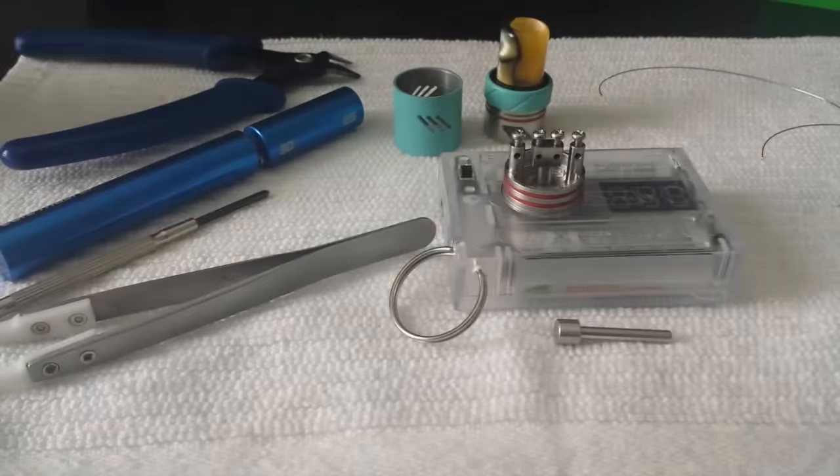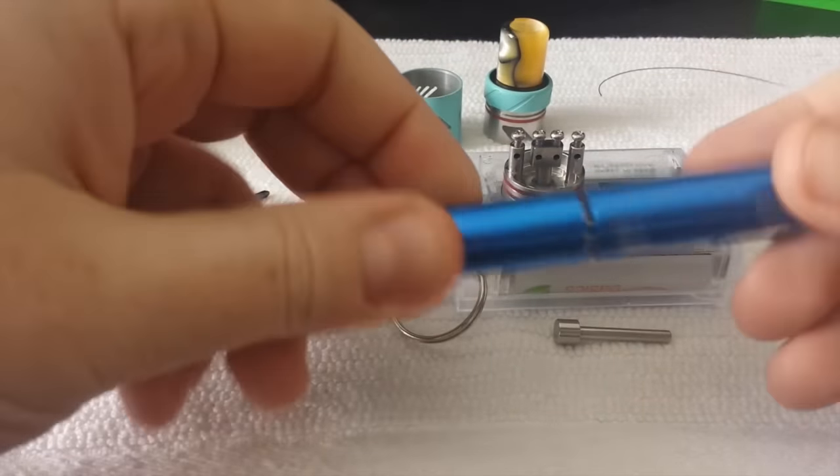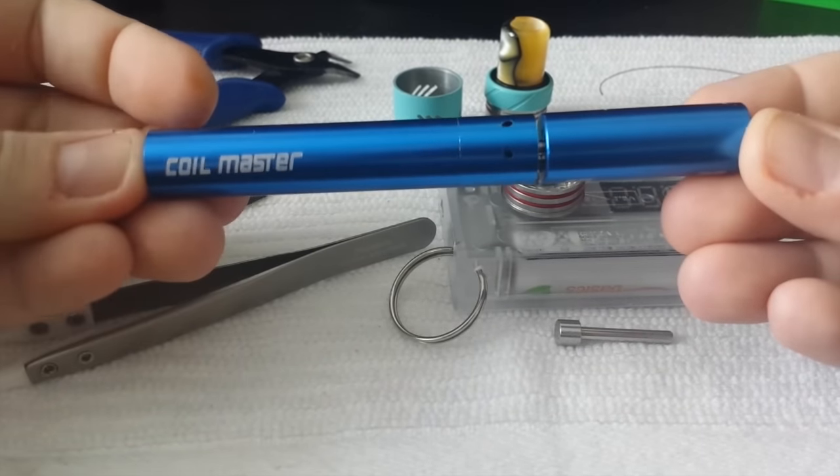Hey vapers, Abby here and today we're finally doing another coil build. I know you guys really enjoy coil build tutorials, so I wanted to make an updated one. We are doing a coil build on the Troll RDA — this is what the build turned out looking like: dual coil setup, 7 wraps, 24 gauge Kanthal. Stay tuned.